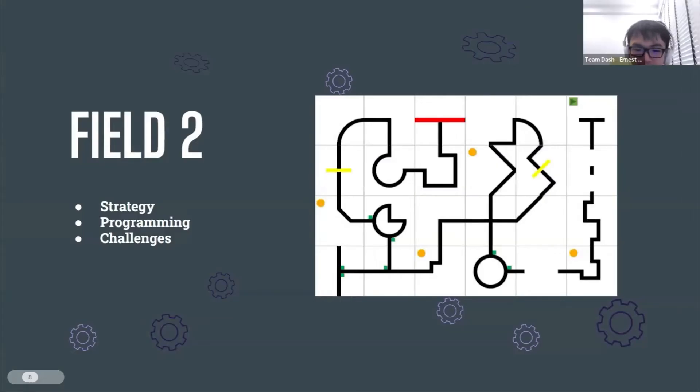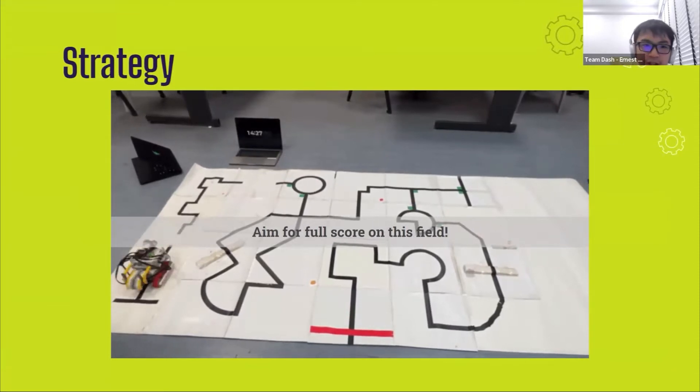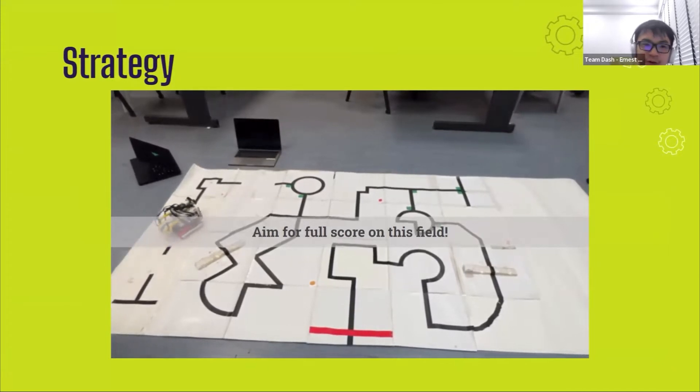I will now introduce the field 2 strategy, followed by the programming and then the challenges we faced. For this field, we aimed for a full score, minimally achieving 90% of the points. Due to the limited time we had to work on the code, we spent most of our effort on field 2 instead of spending more time on the evacuation zone in field 4. We ensured all the values for line tracking were calibrated correctly so that we could consistently achieve a high score on this field.